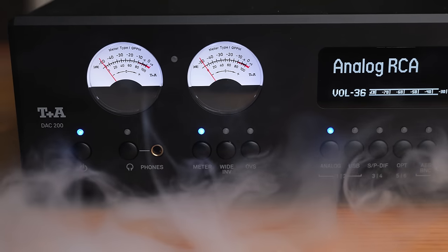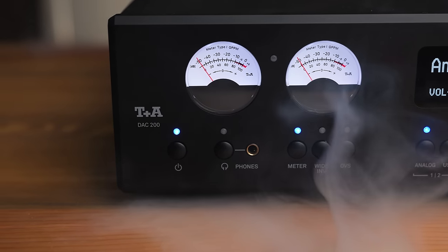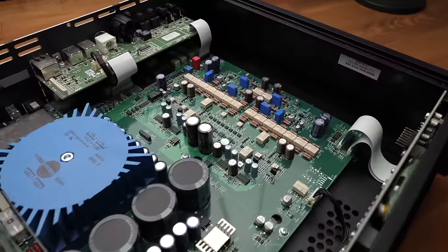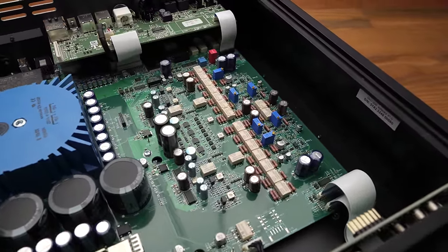This is the TNA DAC 200, a fairly high-end choice coming in at over $7,000 US. It offers a digital-to-analog converter with analog volume control, a fully analog pre-amplifier, a built-in headphone amp, and plenty of other features which allow you to customize things quite heavily.